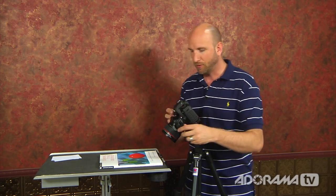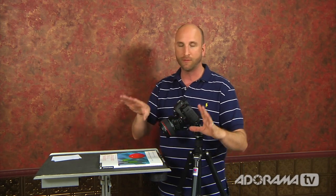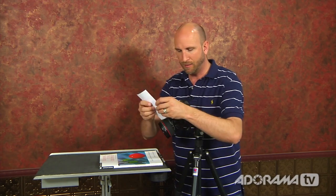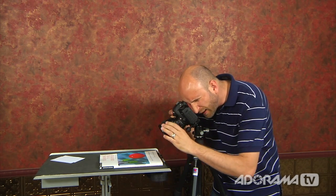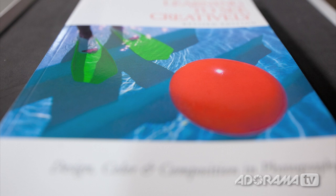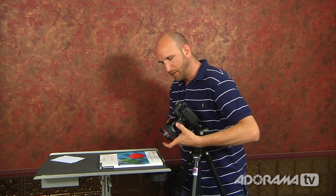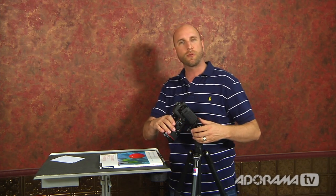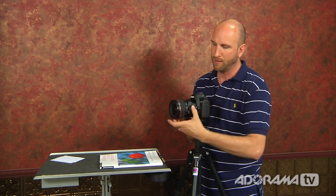The other thing you can do, instead of getting everything in focus, is do the opposite and create that toy train miniature look I showed you earlier. Instead of tilting in the right direction, you tilt it in the opposite direction — moving the plane of focus up, creating a different angle. This won't work well on this book since we need something really large and a bit farther away, but that is how you get that toy land look. The lens also rotates, so it doesn't matter whether you're working with something vertical or horizontal — you can always rotate it, tilt left and right, or swing up and down.